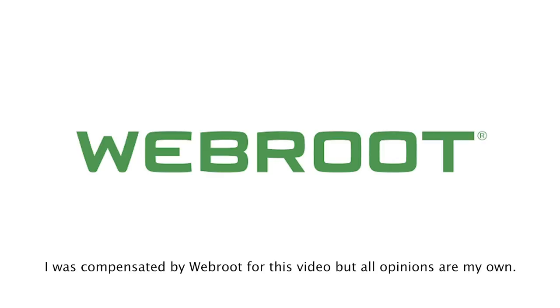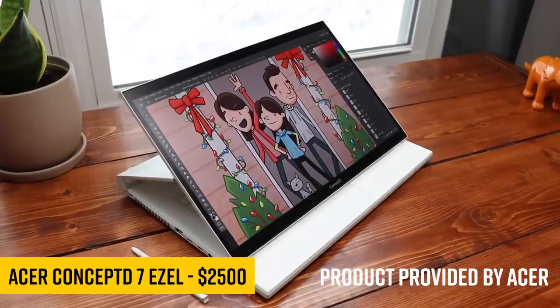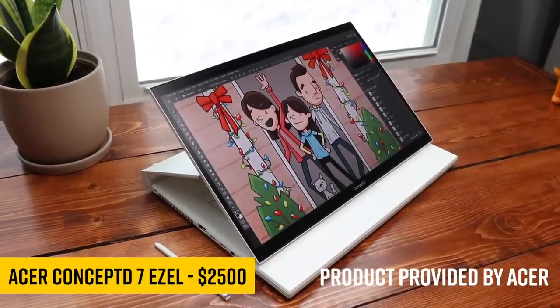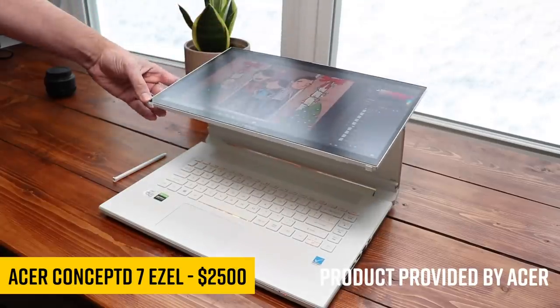Today's video was sponsored by Webroot. Does this look familiar to you? This is the Acer Concept D7 Easel. It's very similar to the smaller cousin, the Easel 3, I reviewed earlier this year.